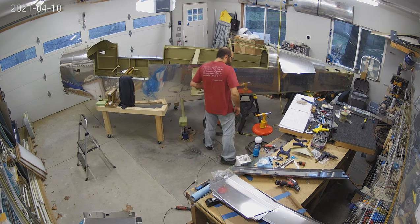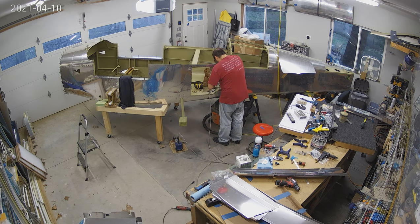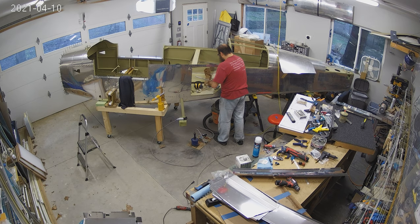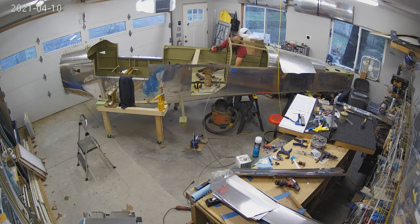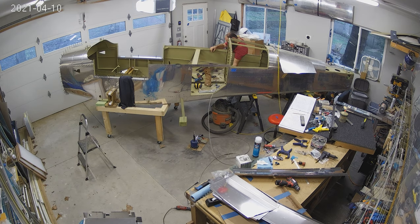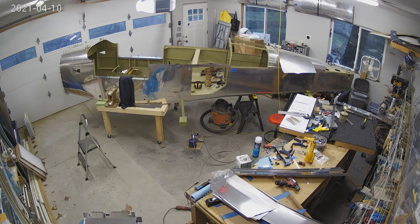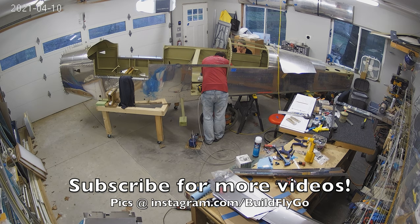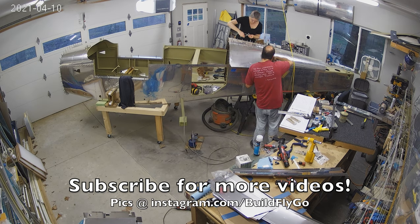We have riveted the floors — you can see there — and we're starting to close up a bunch of stuff. We're going to be priming the rest of all the panels; you can see some of them sitting there on the workbench. Tons and tons of progress. This coming week you're going to see us start working on brake lines and fuel lines and things like that. I'm going to figure out a camera angle so you can see that. As usual, thank you for watching — we'll talk soon.